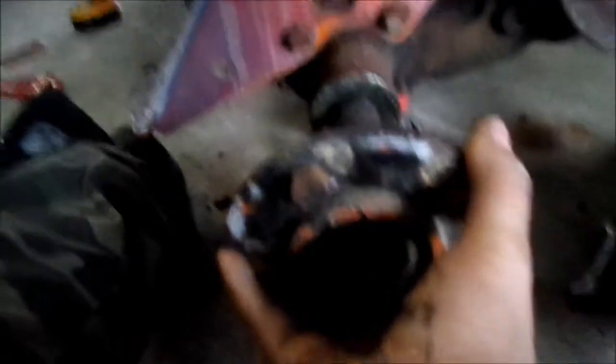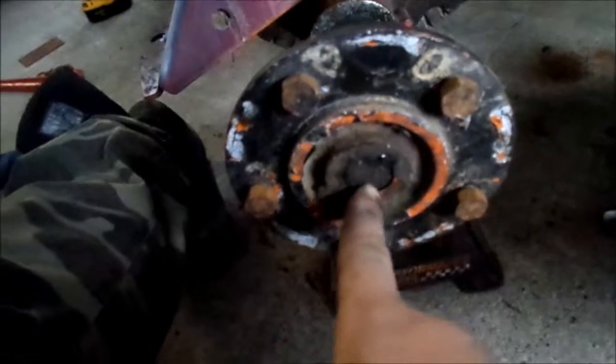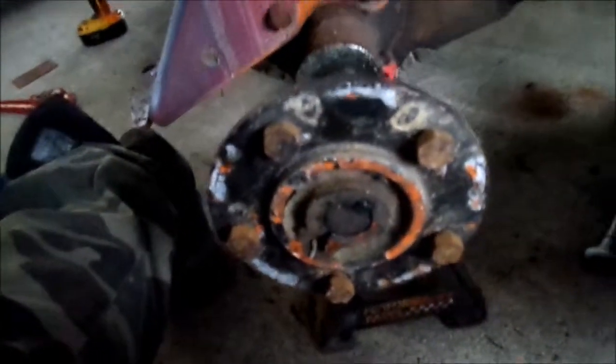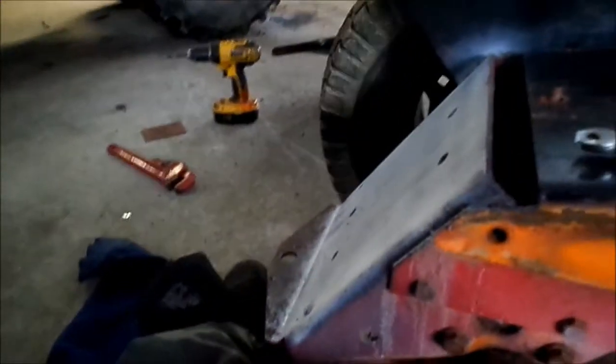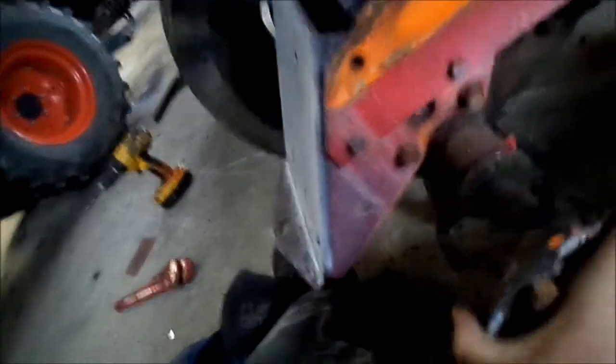I just found something cool out. In like '67, they made it so the hubs didn't have a locking ring around here. And believe it or not, these hubs slid on and off like they are right now. You can tell it's not locked, so I might have to change that up a little bit.